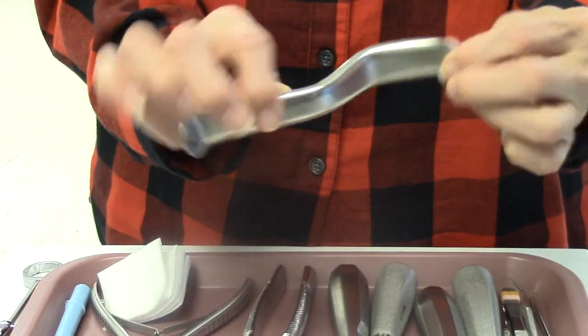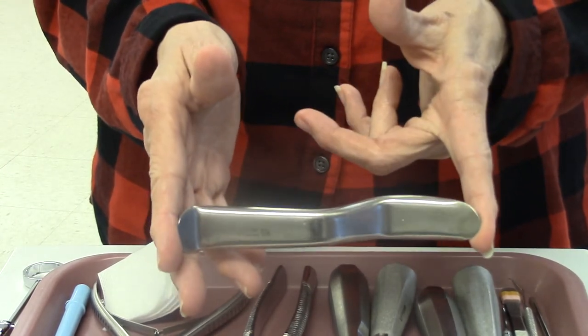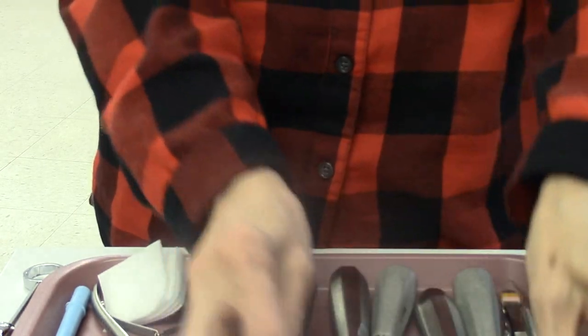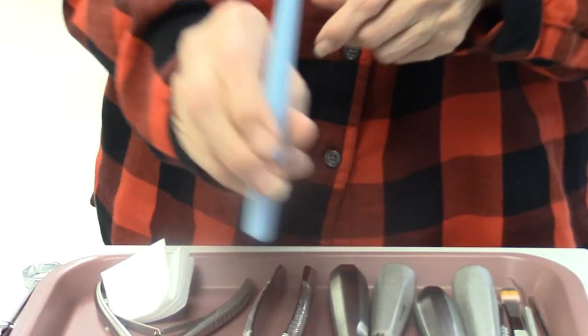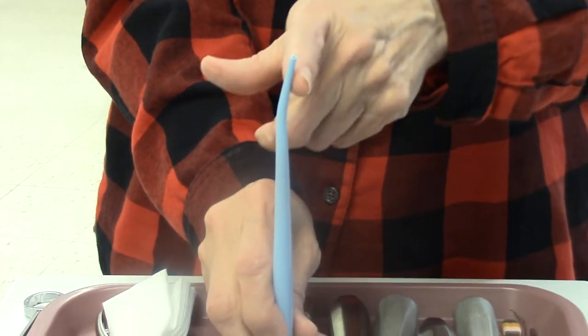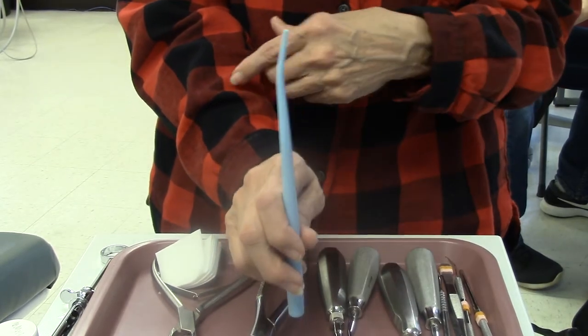This is a retraction device called the Minnesota. It retracts the cheek and the tongue while the doctor is doing the extraction. We also have a surgical suction, and as you can see, the surgical suction has a small hole in it compared to our high-volume suctions.